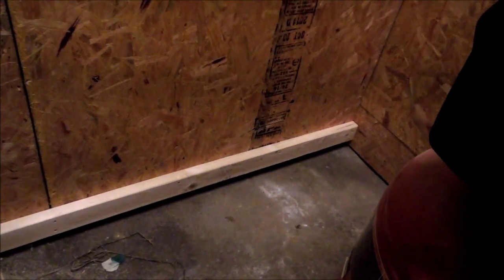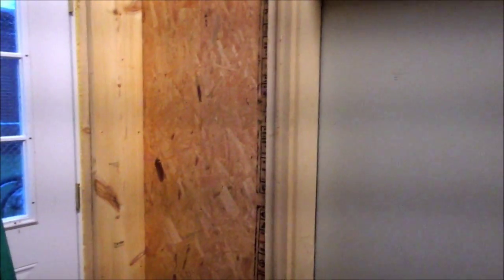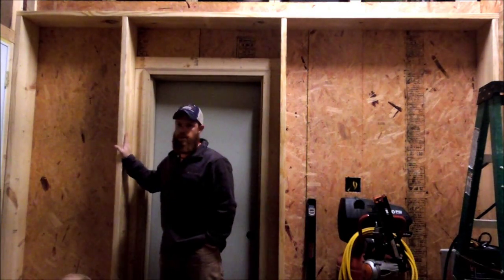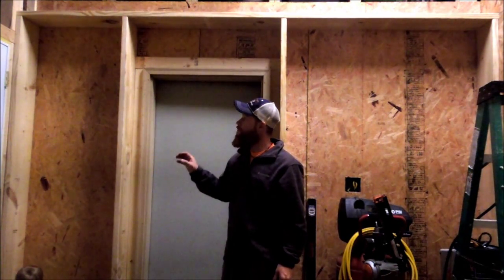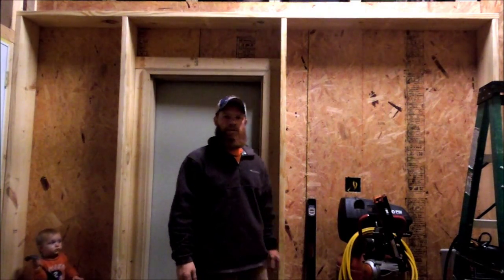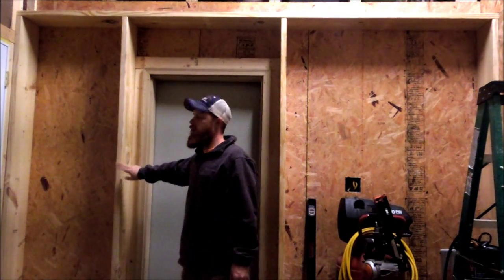Our next agenda is to continue putting in our post styles - there'll be one there and another one over here, and then we can start putting our shelving in between. Now I've got the style posts in and the top runner all the way across the top. Basically we got a level line across the bottom as a starting point, and once you get your top point up there you should be able to keep the same height on your styles all the way across. In our case they were 90 and a half inches, and that left an inch and a half to put our top piece on, bringing us flush with the top of the plywood - eight feet high to the very top.